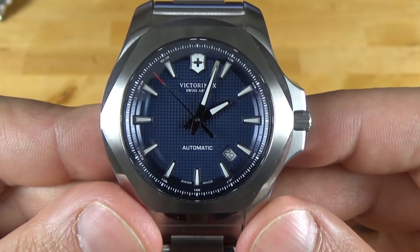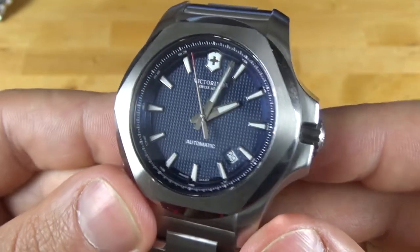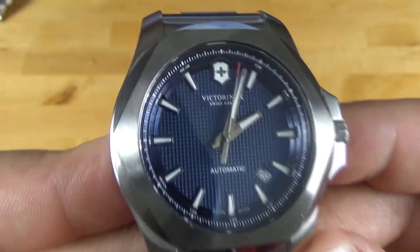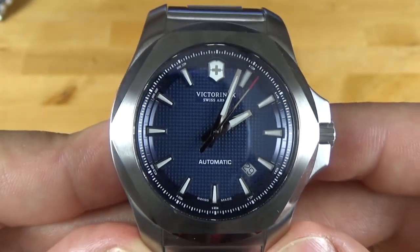As far as the crystal goes, it's a flat piece of sapphire with three layers of AR coating underneath, which offers pretty good visibility in light. The hands also have a lot of lume on them.